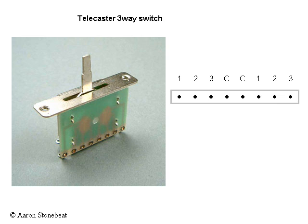Usually it's like this: one, two, three, and the common, and then the other common, and its one, two, and three. But it also may be like this, or like this, or like this. It may even only have seven connections, in which case there is only one common connector. And all these switches will do just fine in wiring up your traditional Telecaster.